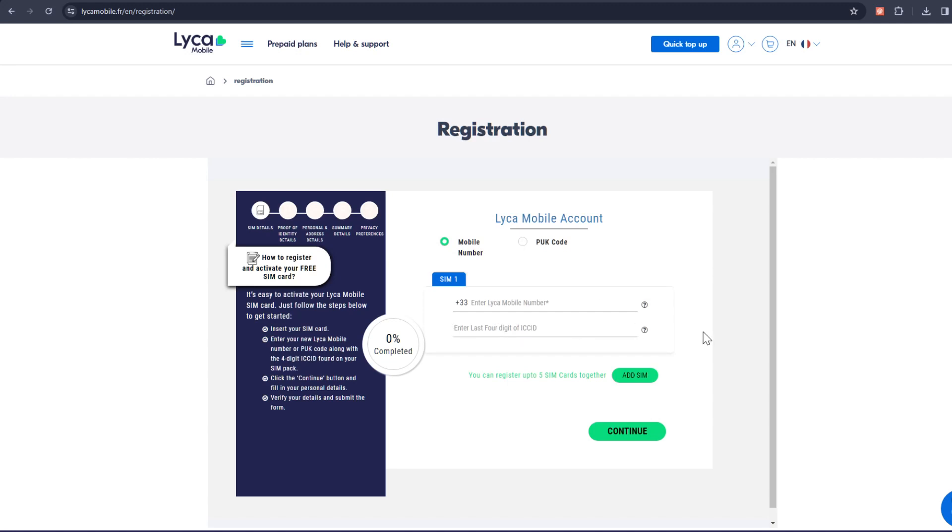After filling in the credentials, depending on your adopted option, click on the Continue button to proceed to the next phase.